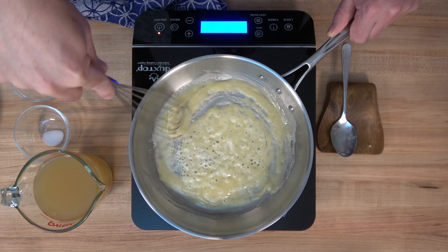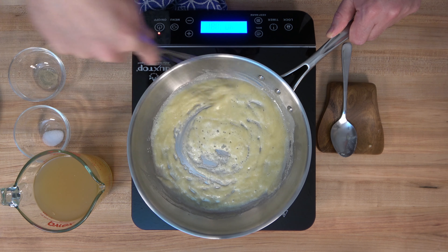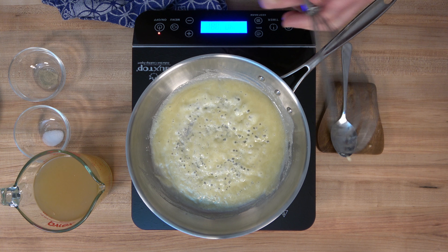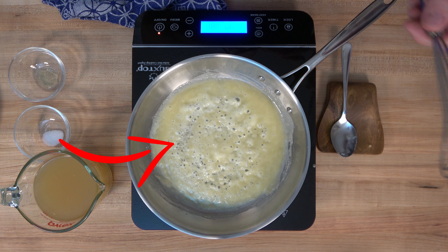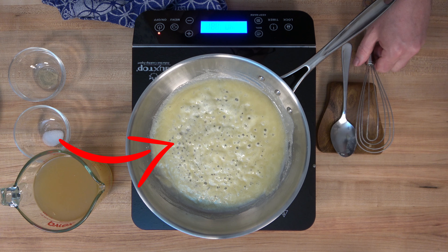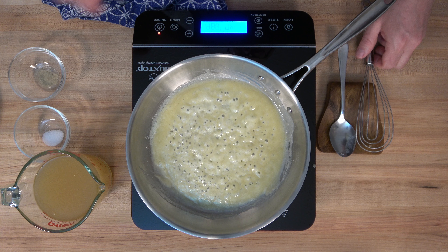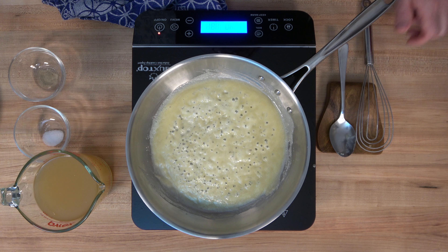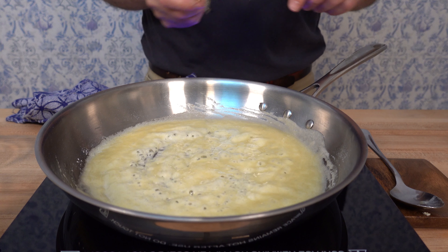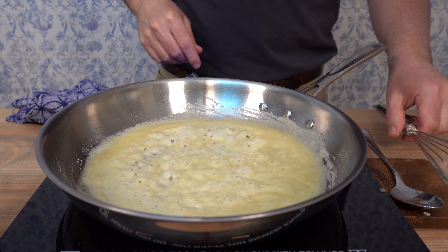Now for the little secret I promised. There are two indicators that a roux is fully cooked. The first is a color change — check around the bubbles, and you'll see the roux starting to turn white. Once it turns completely white, the roux is cooked through. The second indicator is the smell — a smoky, toasted-nut aroma. Once you smell that, it's done. The reason you cook the roux is to eliminate that raw flour taste, and the process usually takes one to three minutes.